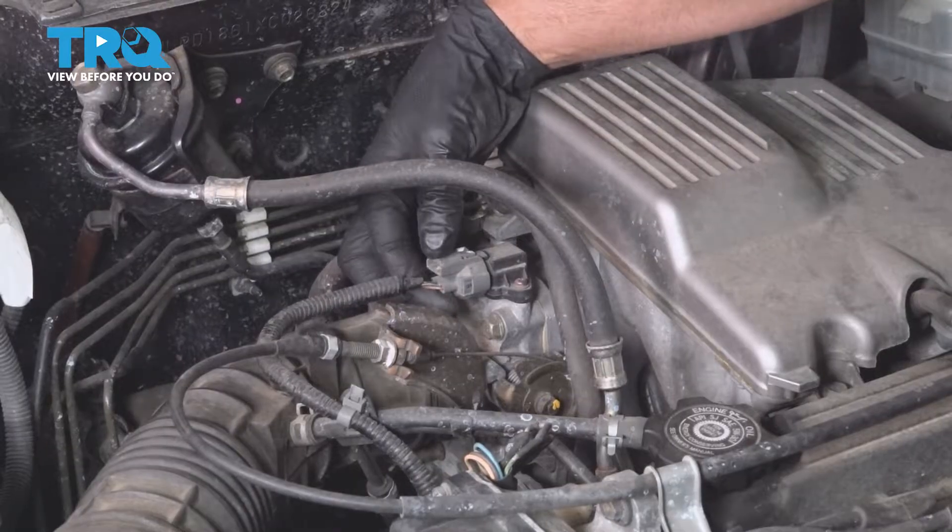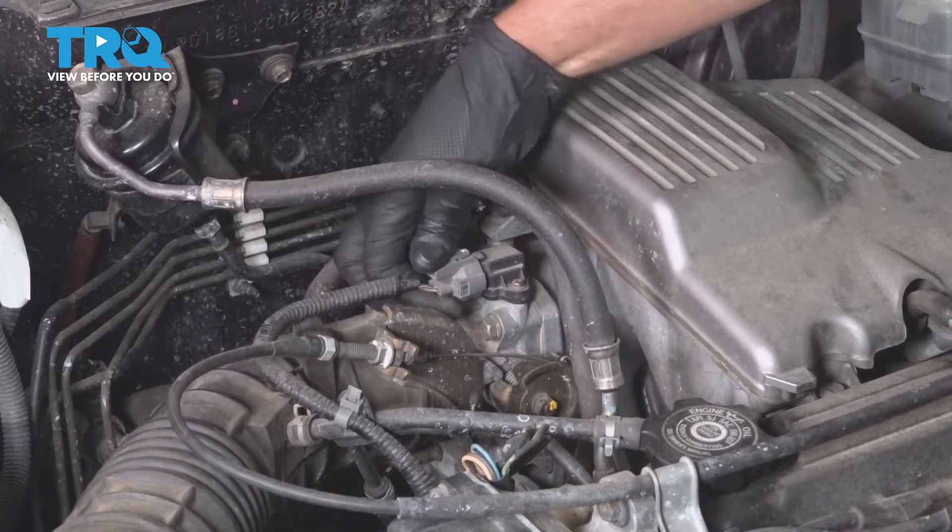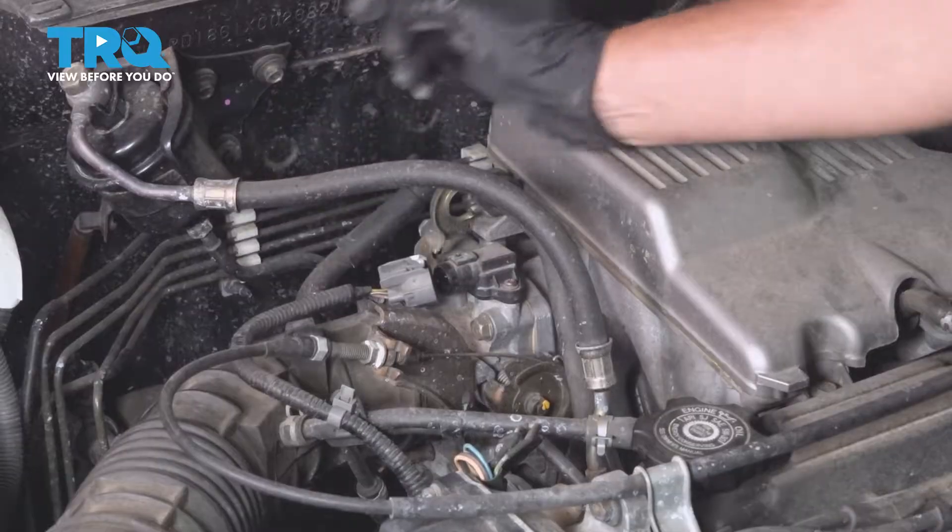I'm gonna disconnect the connector and just push down on the tab, wiggle it off, slide it off.